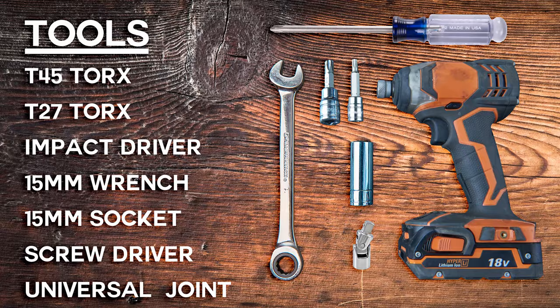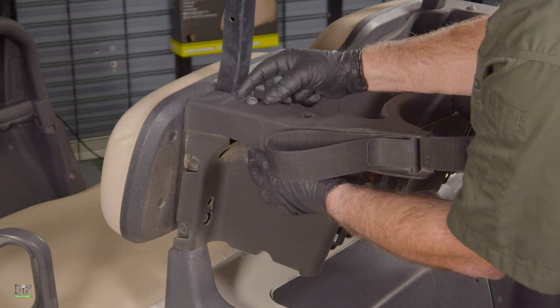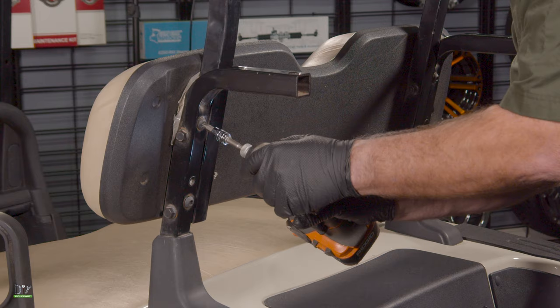These are the tools we'll be using on this installation. The first thing we're going to do is go ahead and remove our sweater basket by removing the two bolts on top and the one bolt underneath on each side using a T45 Torx and a 15 millimeter wrench. Once we get all of our bolts out we'll just slide it right off.